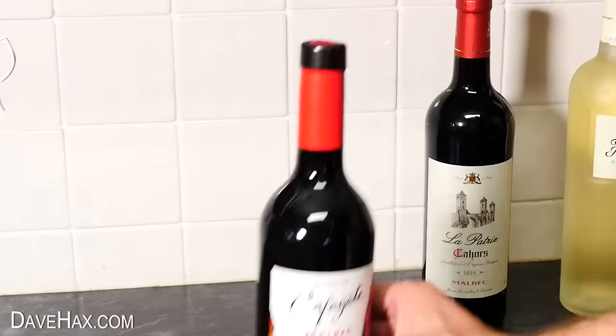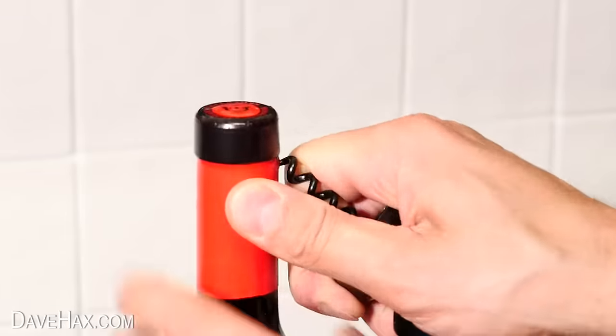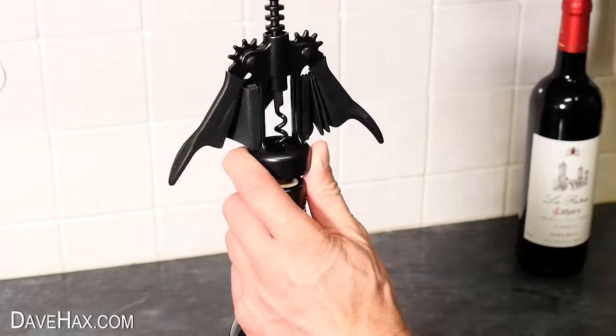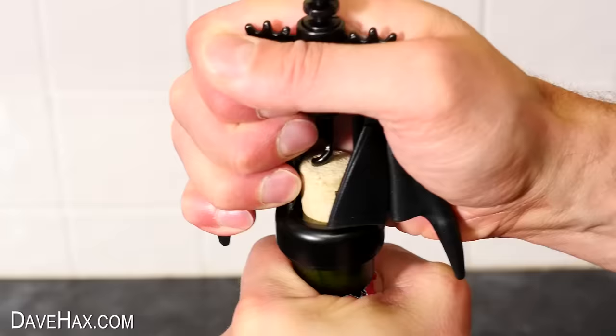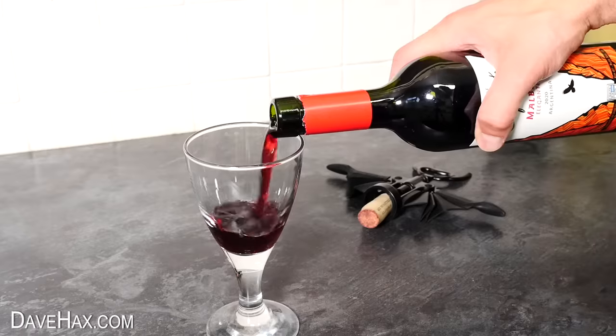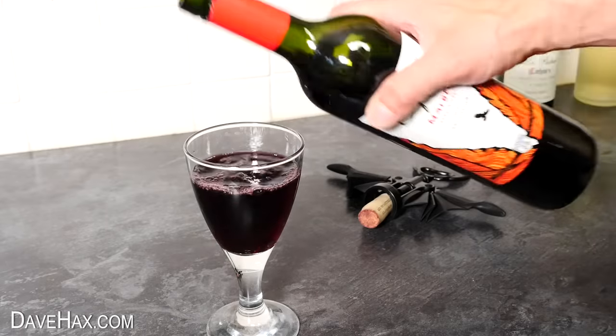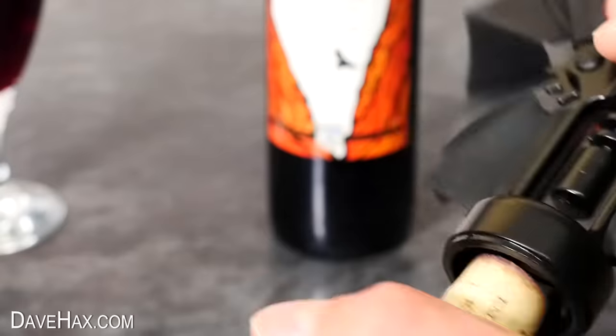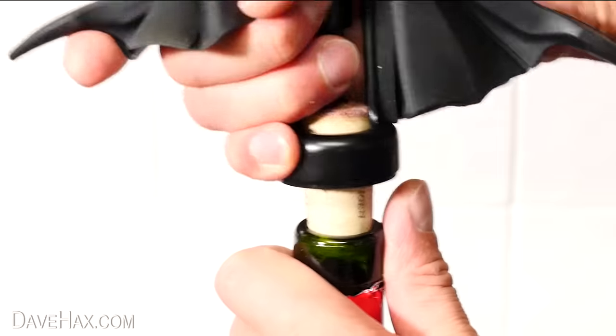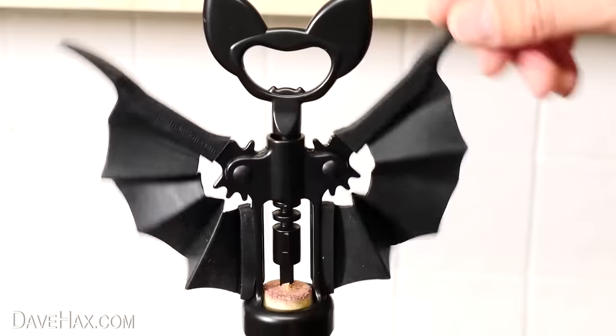So let's test it out with a bottle of wine. First, I used the corkscrew to cut around and pulled off the top, then screwed it down into the cork. As you do it, it raises up the arms, then pull them down to extract the cork. What a cool gadget. And after you've poured yourself some, what you can do is unscrew the cork and screw it back on upside down, so that you can easily push it back into the neck of the bottle to keep your drink fresh, and display the bat.